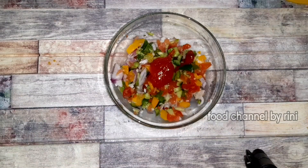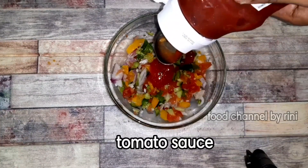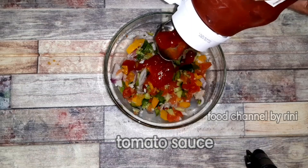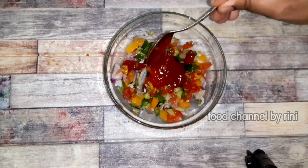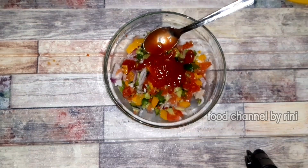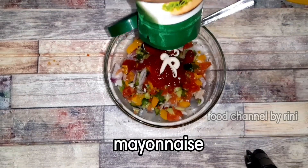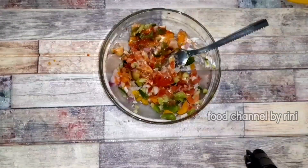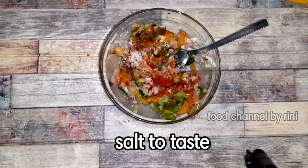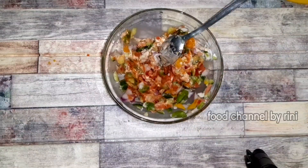We add tomato paste, then 1 teaspoon of sauce. Then we add some vegetables, then mayonnaise. We add the mozzarella cheese.